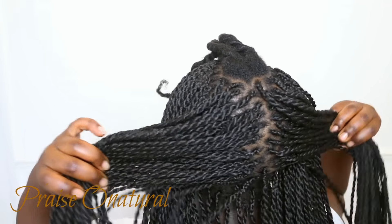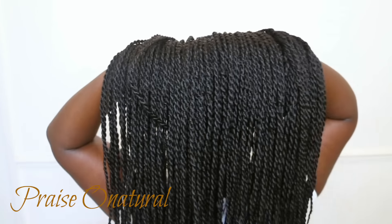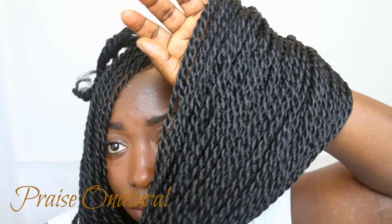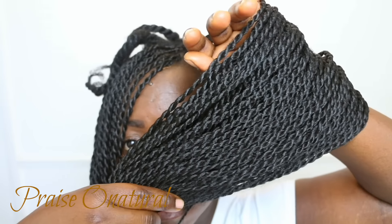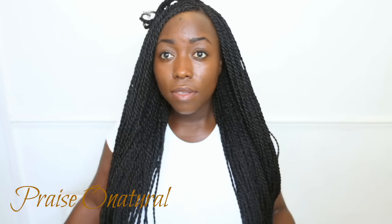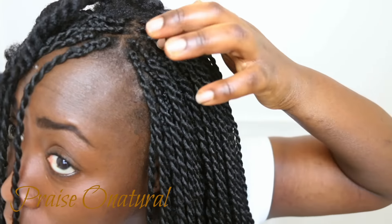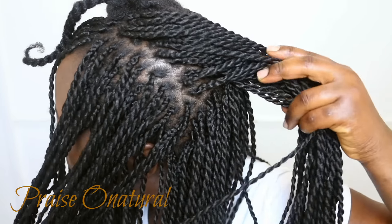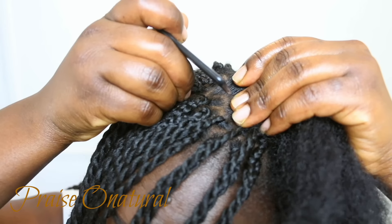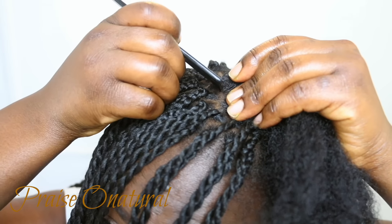I've already done almost all of the hair, but I left a section that can be quite difficult for some people so I can show you that part. I have natural type 4C/4B hair. I did an oil treatment overnight, then shampooed and conditioned my hair, then moisturized and sealed it by twisting it up and leaving it to dry in place.